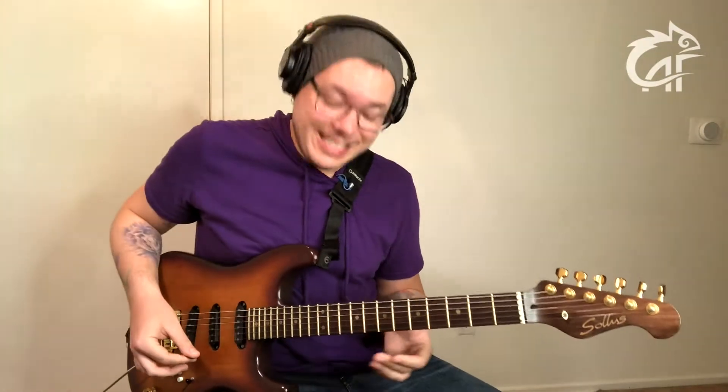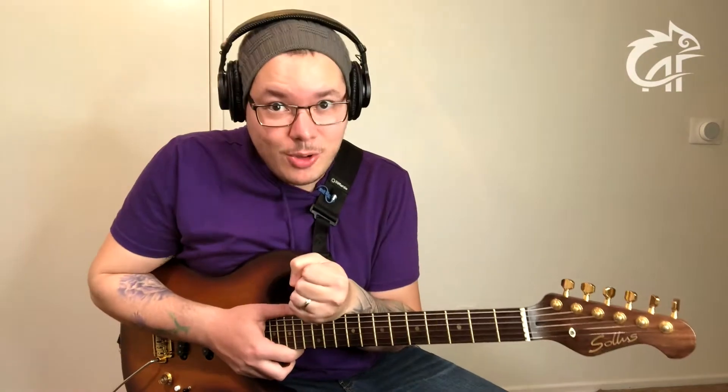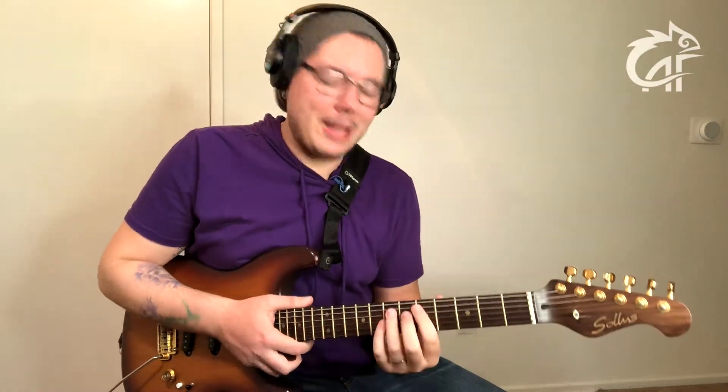Uma outra possibilidade é o uso da pentatônica de Ré maior, porque ela não possui essa quarta justa — ela não possui quarta nenhuma. Então, eu posso tocar em cima dela com toda tranquilidade, sem medo de ser feliz. Outra possibilidade interessante é a penta de Lá maior, onde eu vou destacar a sétima. São duas pentatônicas, caso você não queira se aventurar pela escala maior completa.